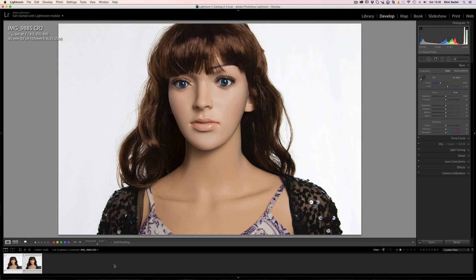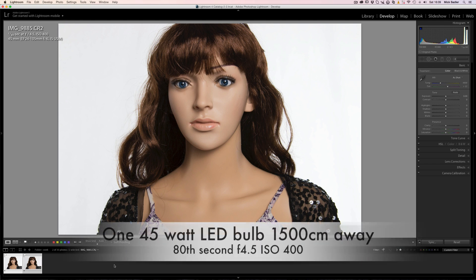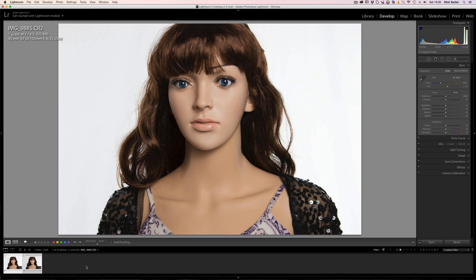We're into the light room now. Our first shot is with a 45 watt LED bulb in a 50 by 70 soft box with a diffuser on the front. The background is lit separately, so it's just the light on the subject. You can see we've got an 80th of a second, F4.5, ISO 400 — so that gives, with a single bulb, plenty of leeway for still photography.